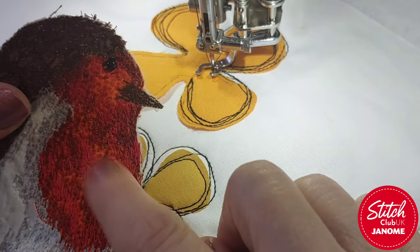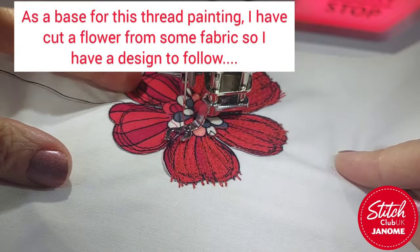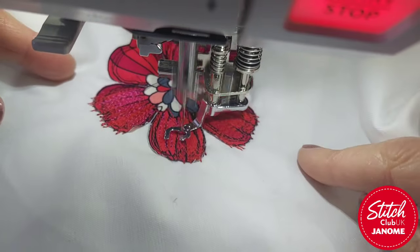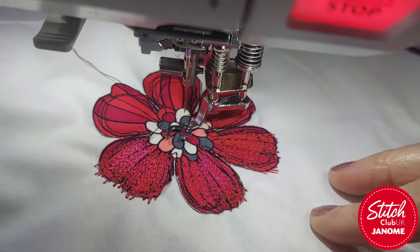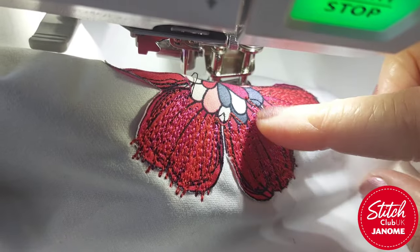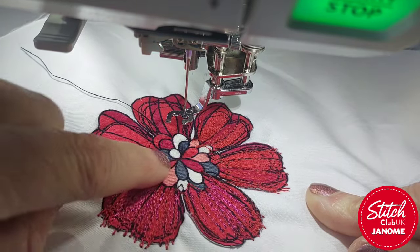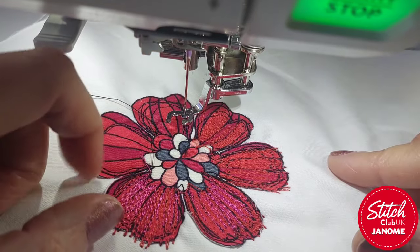If we look at thread painting — let me change the thread over and show you a bit more. I've started with this and now I'm adding a much brighter colour. You can see it's really starting to build up: first just the red, then when you put another colour in, and then you could go in with black again. If you were doing this on a jacket — a denim jacket or some jeans as a fancy patch or a repair job — there's nothing to stop you going in with some beading as well which would look fantastic.